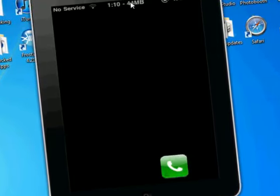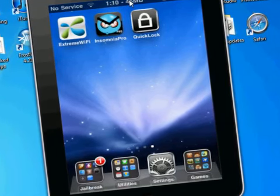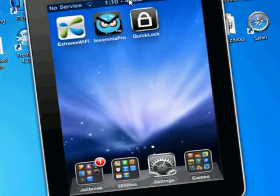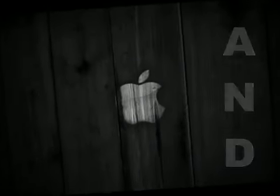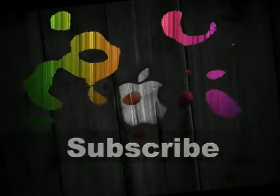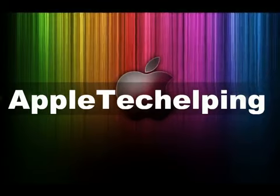And those are my three tweaks from Cydia. If you like this video, comment, rate, and subscribe. I'll see you next time. Bye.